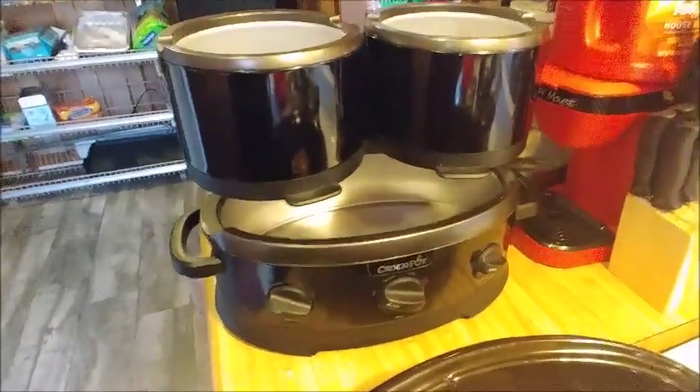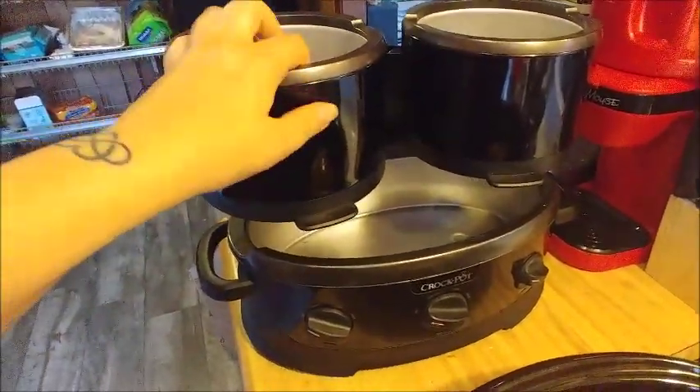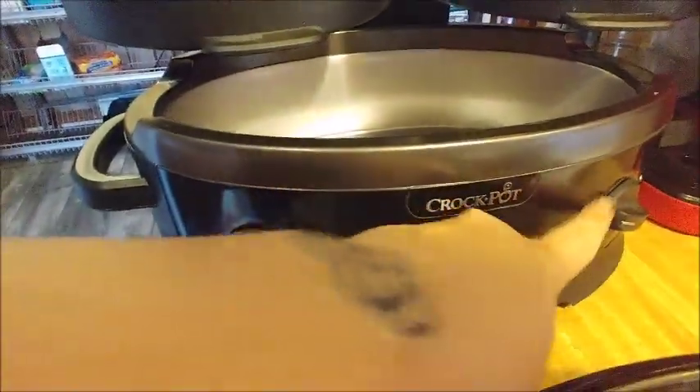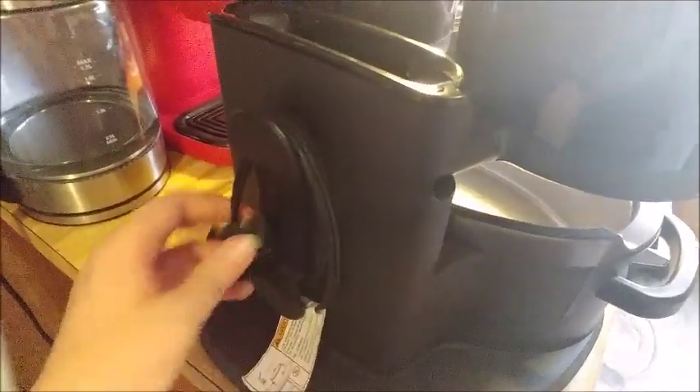Guess what I just got. Check this thing out. It is one of those crock pots that have two little crock pots on top. It has individual heat settings for all three. It also has this thing where you can wrap the cord around like a vacuum cleaner.